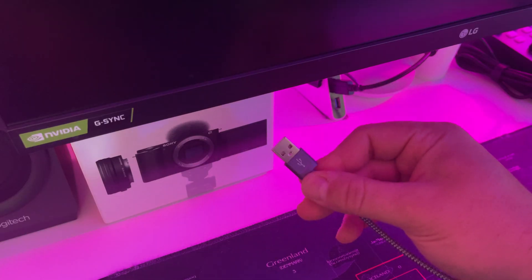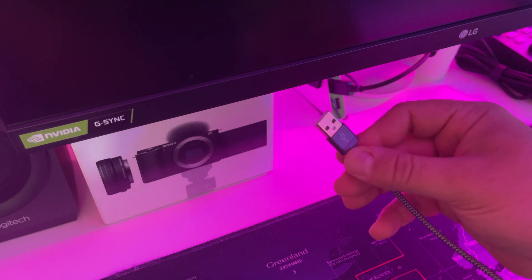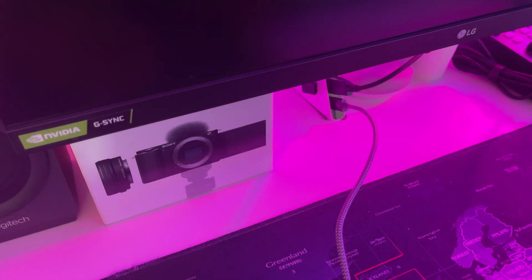Step two is plugging in the USB-C cable into the camera, where we normally charge it. Step three is connecting that cable to the computer. Next, we're going to go to the computer and show you how to actually use the camera on the PC.